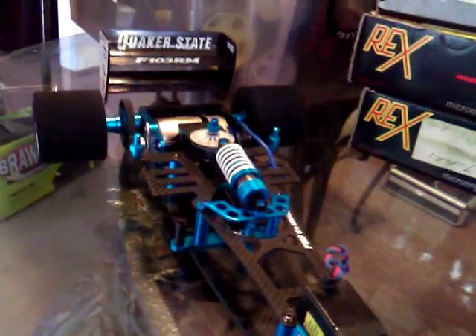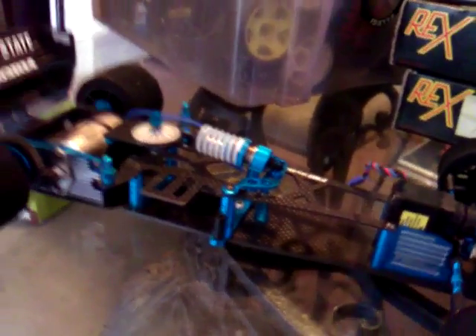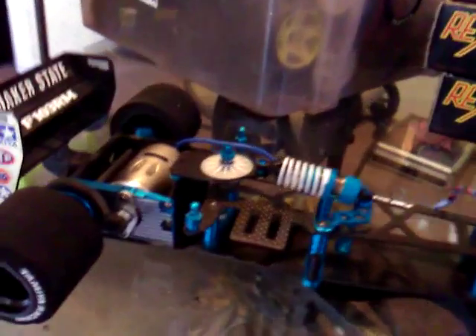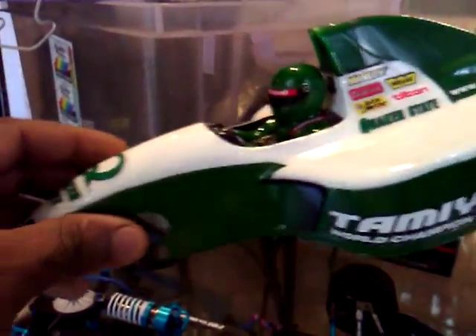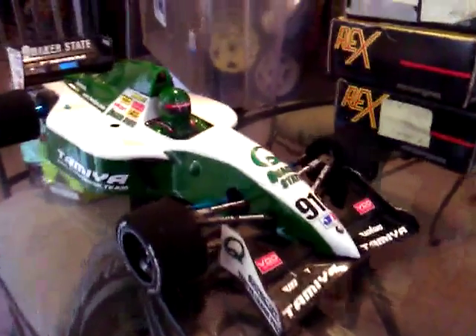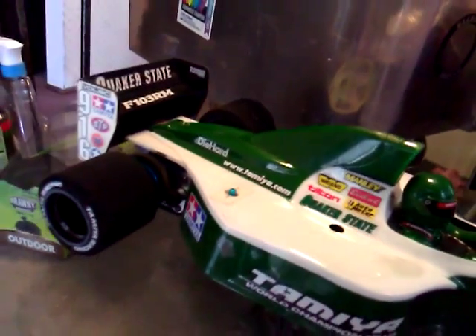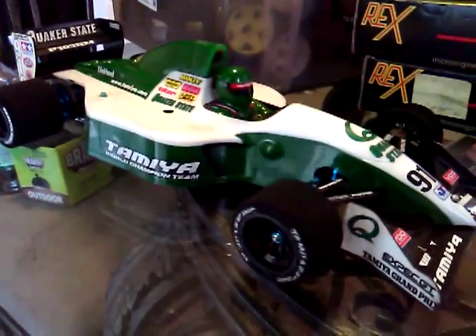Also got it with a few extra parts, including the body — Quaker State. Everything is ready to rock: ESC, transmitter, receiver, battery pack — ready to rip.